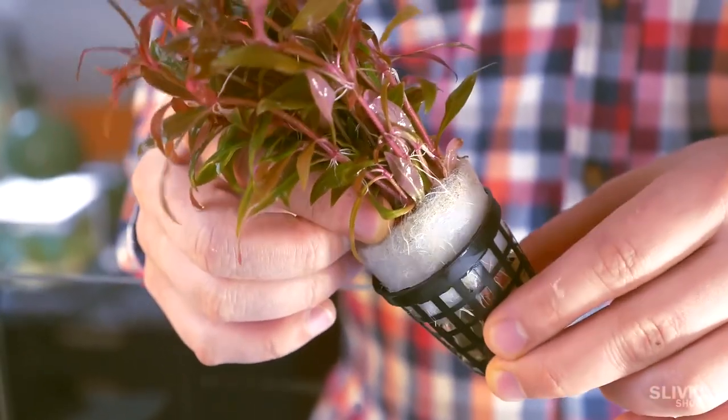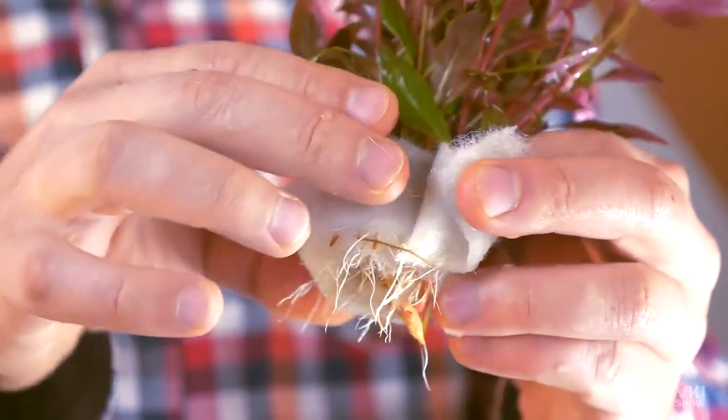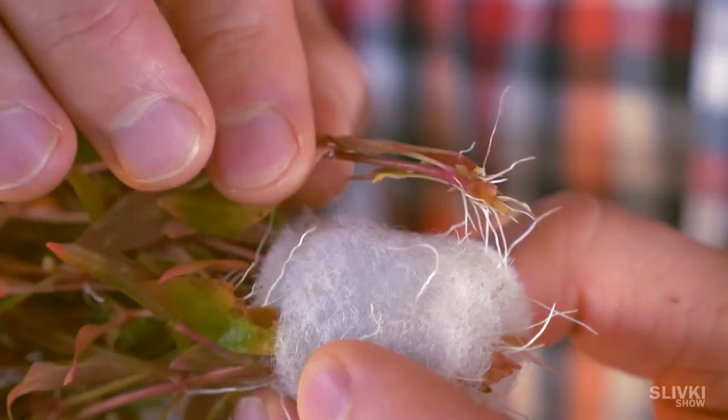The roots were wrapped in some white material. We had to carefully take out the plants so we wouldn't damage the roots.